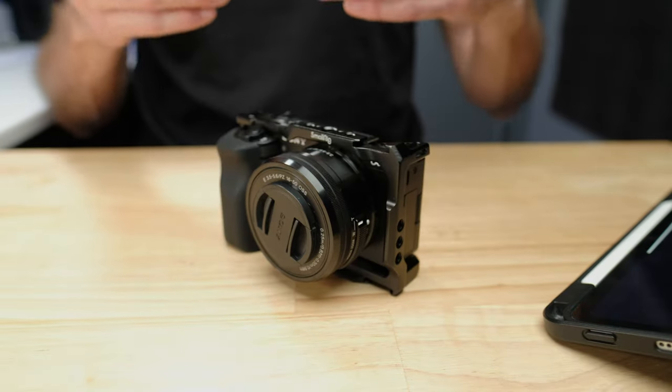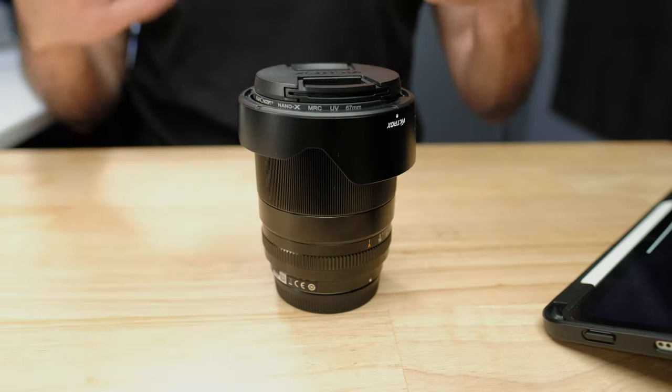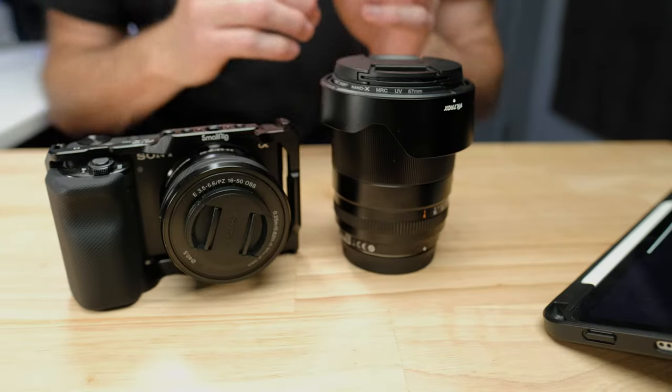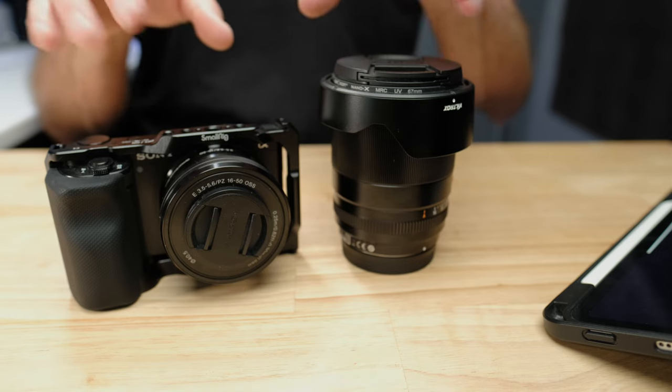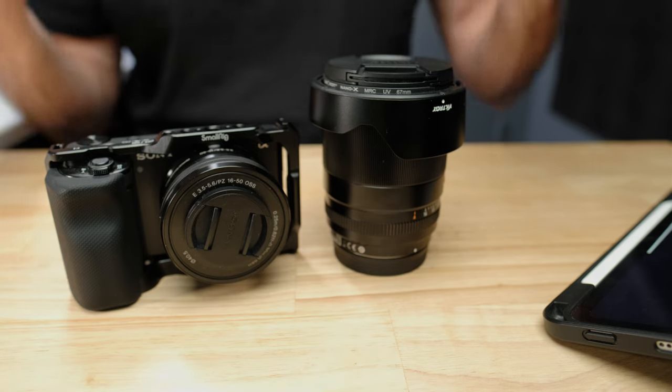The f-number is a little confusing — the bigger the number, the less light comes in; the smaller the number, the more light. The best you can get in an autofocus lens for this camera system is an aperture of f1.4. My favorite lens for this camera is the Viltrox 13mm f1.4 — I'm actually shooting this video on its Fuji equivalent, and this is my Sony copy. Pairing it with the ZV-E10 is an unbeatable low-light combination at this price point. The difference between f3.5 and f1.4 is almost 300% more light, giving you a much cleaner, less noisy image.